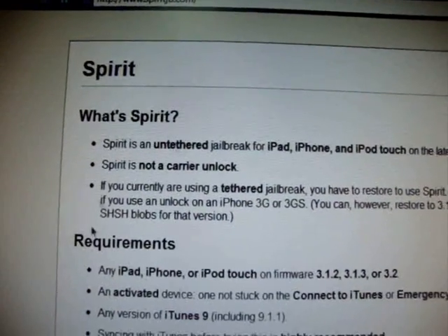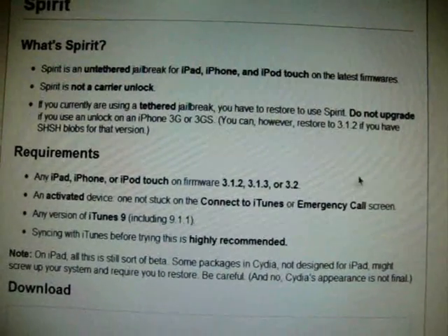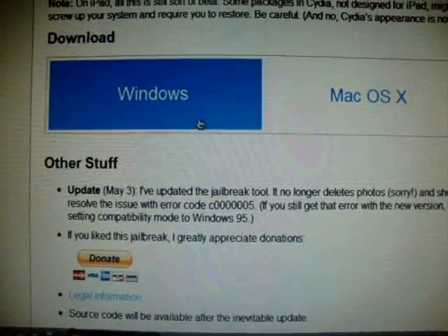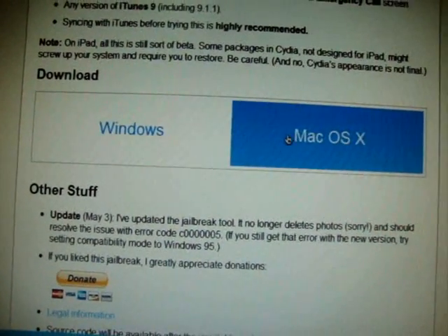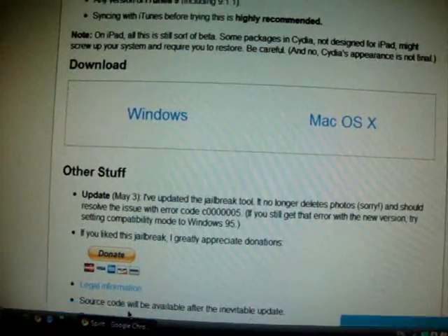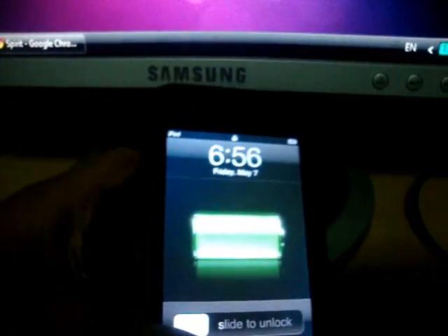The site has answers to all of your questions. You need to restore your device if you're currently running a tethered jailbreak. At the bottom you'll see download links for Windows and Mac OS X — just click on whichever you have. You'll see a circle icon for the Spirit program. Connect your device to your computer and make sure it's turned on.